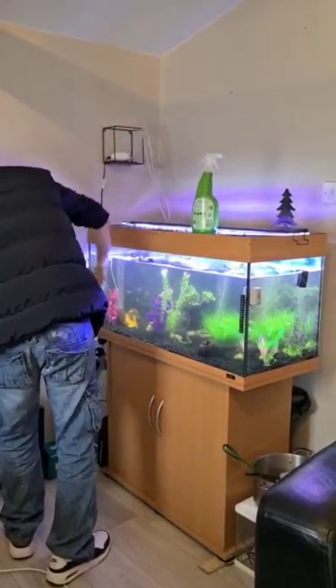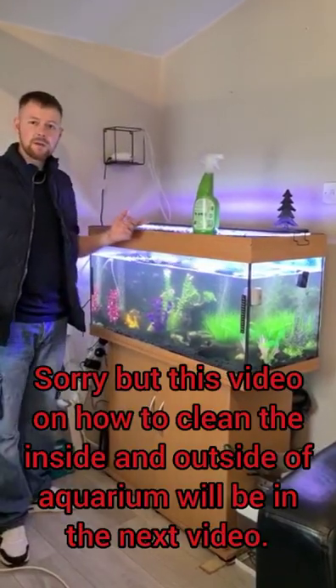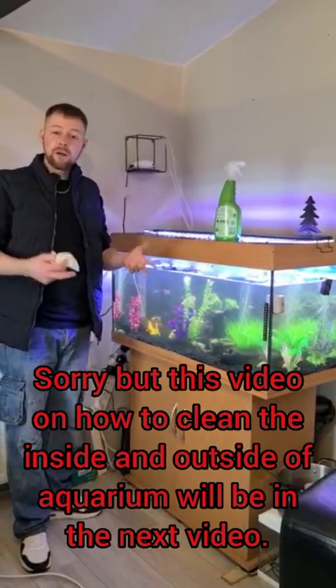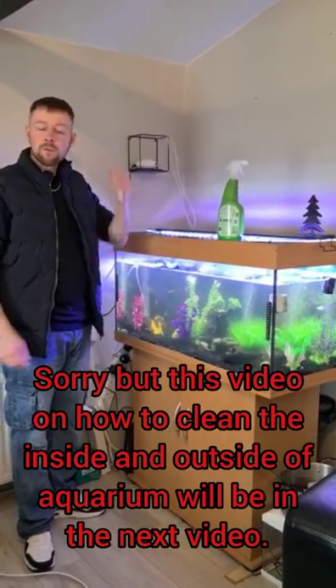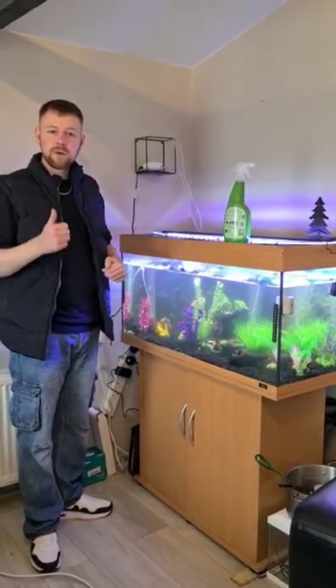I also have a previous video on how to clean the inside and outside of your tank using quick, easy, and effective methods if you'd like to go back and give that a look. Thanks very much for watching and best of luck.